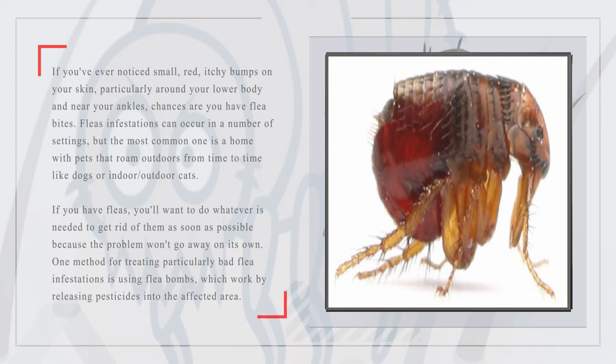Flea infestations can occur in a number of settings, but the most common one is a home with pets that roam outdoors from time to time, like dogs or indoor-outdoor cats. If you have fleas, you'll want to do whatever is needed to get rid of them as soon as possible because the problem won't go away on its own.